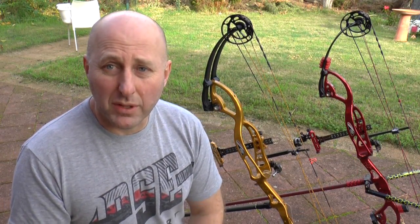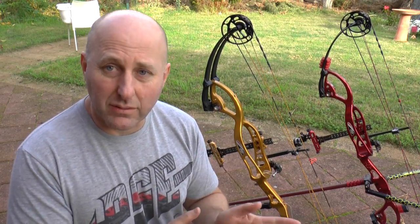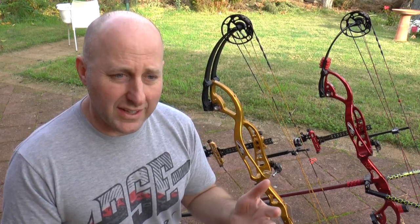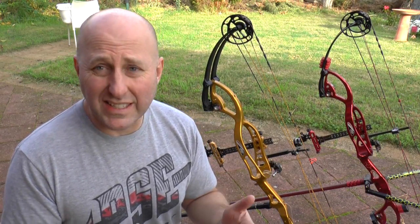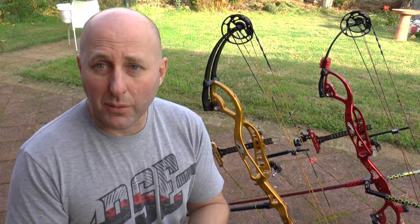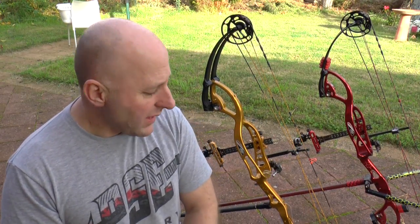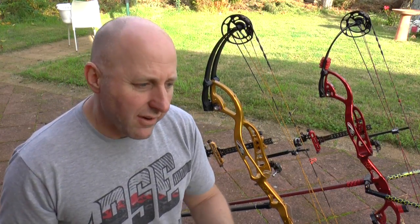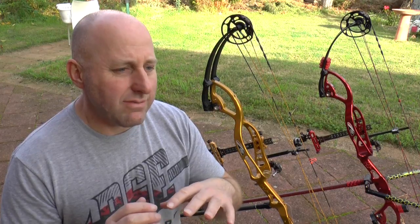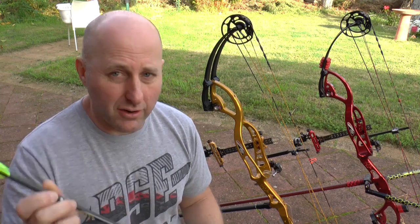The same rule applies with my recurve — I'm shooting a recurve a lot and I'm setting that up for indoors as well. I'm going to set up another recurve bow with fat arrows and feathers probably, and see what scores I can shoot with that. I've got three to four weeks to do that. So we're going to talk about what I've done with the gold bow, the arrows, and what I've gone through so far to set myself up.